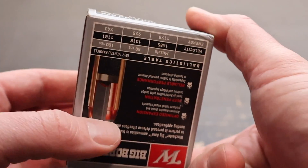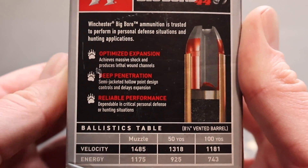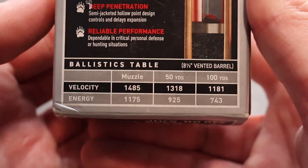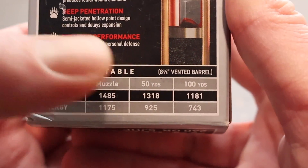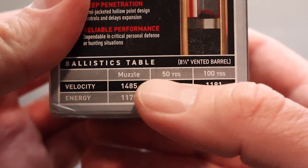Let's go ahead and take a look at the back. Here's some real good promo information — feel free to pause and read all that if you'd like. They're talking about expansion, penetration, reliable performance — we'll see if we can get all that. And here is your ballistics table: muzzle velocity of 1,485 feet per second. Note that this is from an 8-3/8 inch barrel, so this is handgun information.